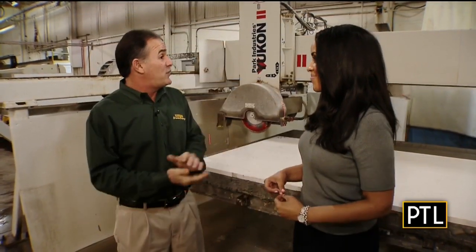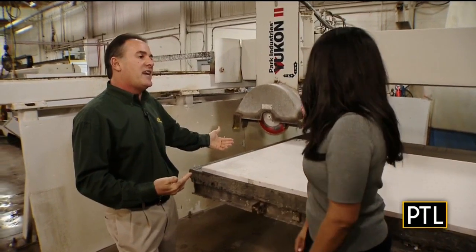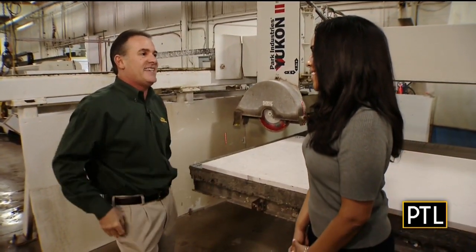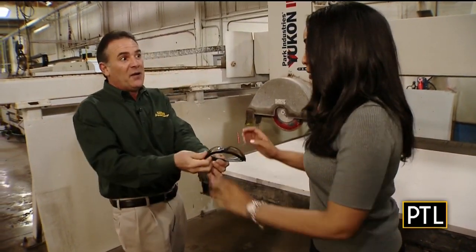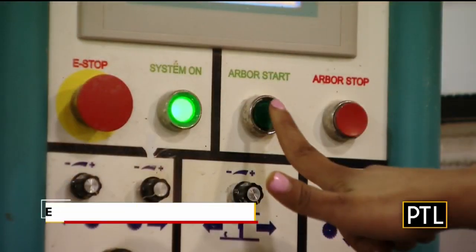Today I'm going to have you cut a piece of granite. These large slabs are loaded onto one of our gantry saws using diamond tip blades and lots of water so we can cut the slab. Here you go — we have goggles, I'm ready to go. And this will start the machine.